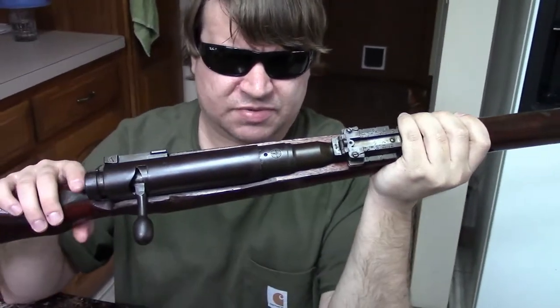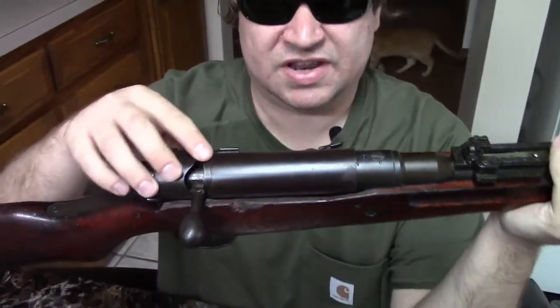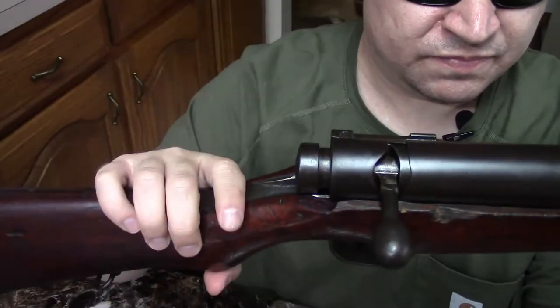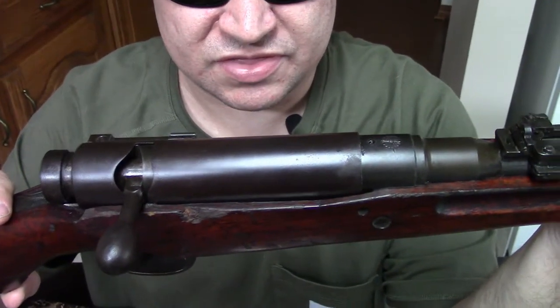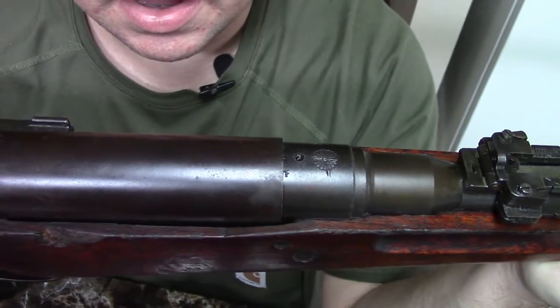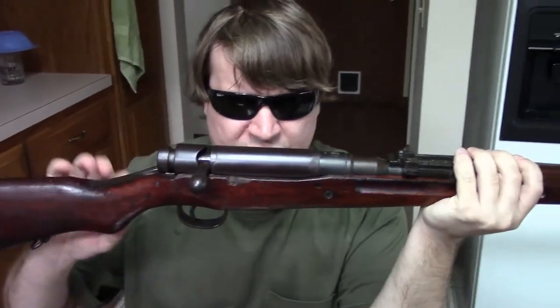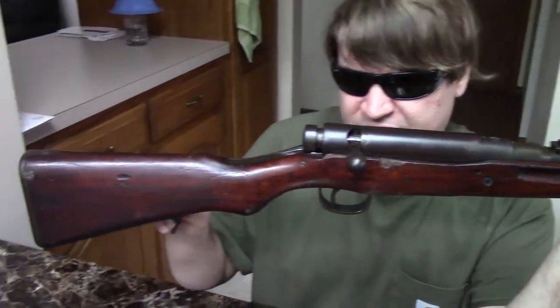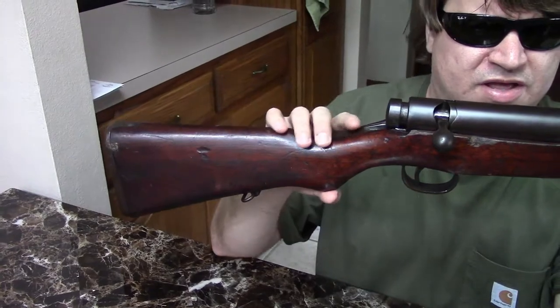We have the same chrysanthemum on top of the receiver that's on all Japanese guns, and we have the same sliding dust cover as on the Type 38 — there are minor differences in the exact way they're made, but mechanically and visually they're the same. The long rifle has bottom-mounted sling swivels, like a Type 38 long rifle would.